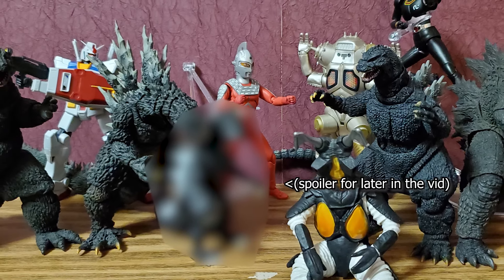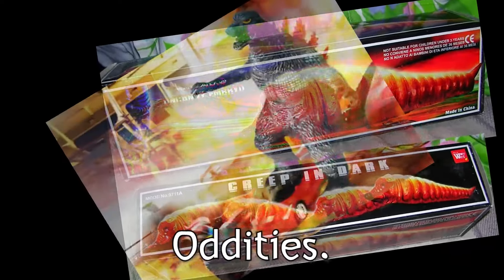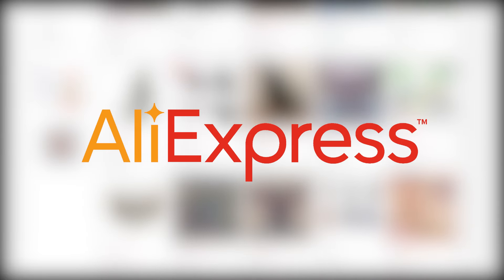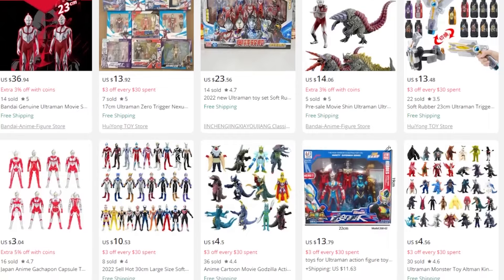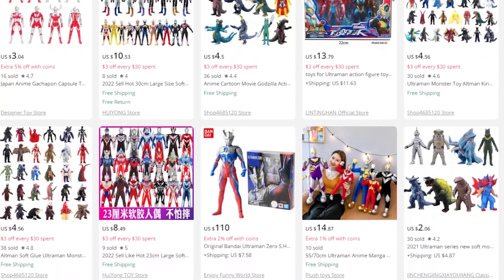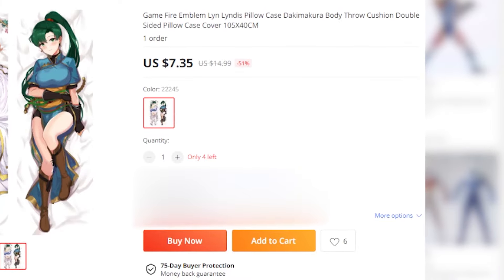Believe it or not, despite being a kaiju fan, I don't buy that many figures anymore. I've got all the kaiju I want already. My interests lie in oddities — strange, unofficial stuff. And the best place to find that strange, unofficial stuff for relatively cheap is AliExpress. I don't know the extent to which the items here are official, but suffice it to say, a lot of these look kind of illegal. A lot of stolen fan art for body pillows, too.